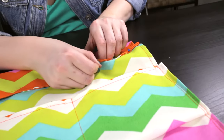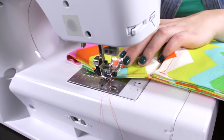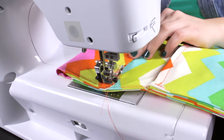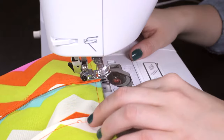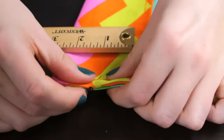Fold the top over 3 inches, pin, and stitch across. Measure 1½ inch into the middle, pin, and stitch across.